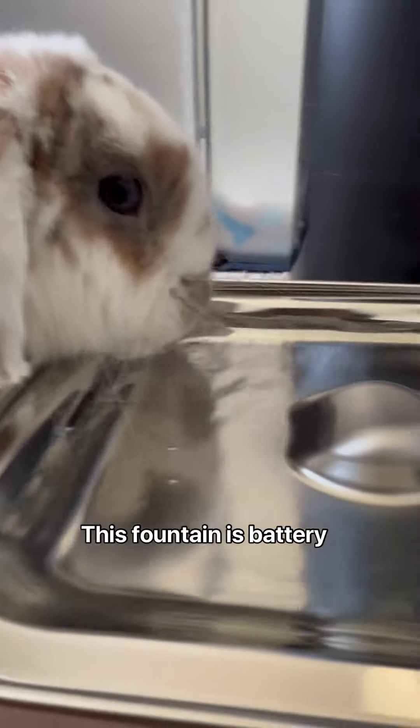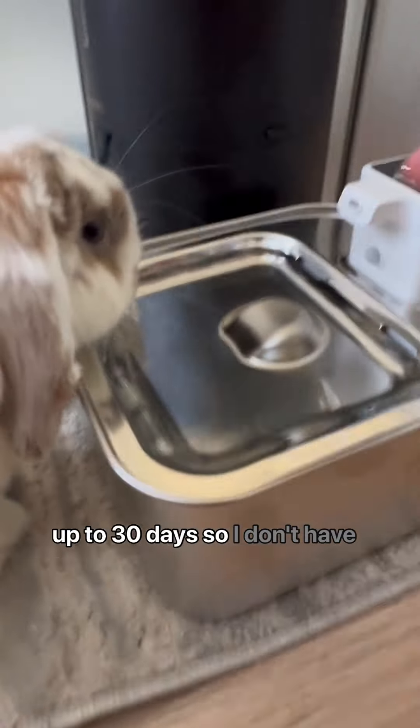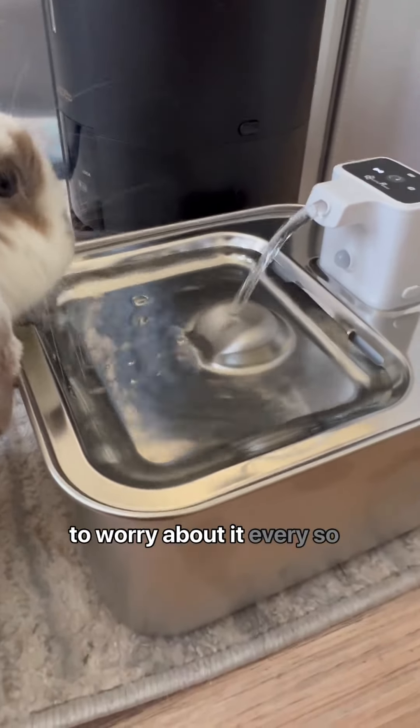This fountain is battery powered and the charge lasts up to 30 days, so I don't have to worry about it every so often.